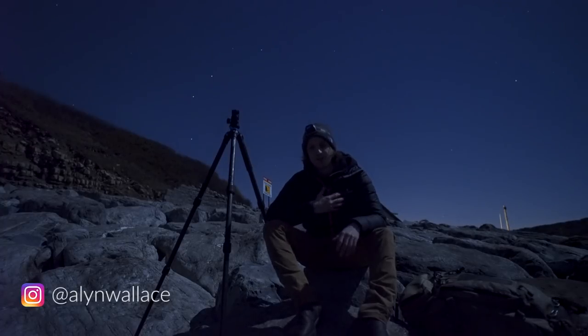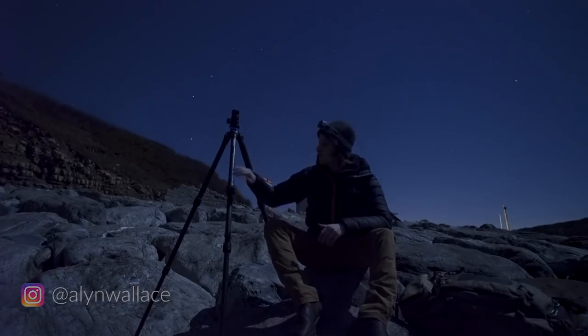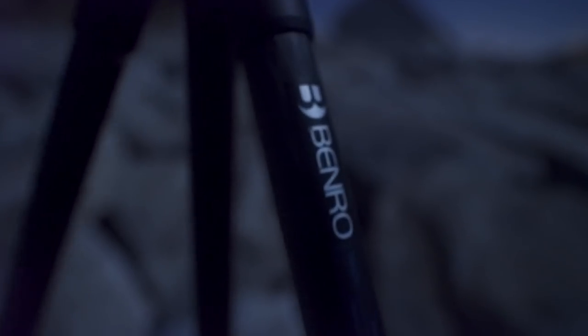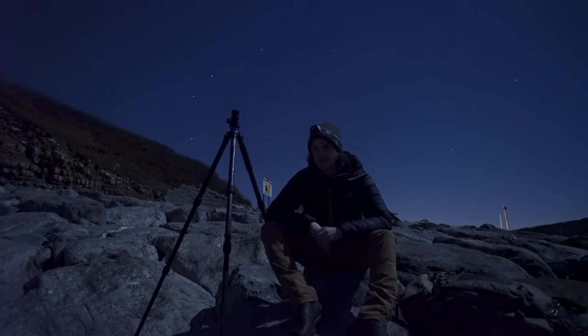Welcome to this channel. My name is Alan Wallace. I'm a landscape astrophotographer and vlogger. In today's video, I'm going to be reviewing the Benro Mark III tripod, and I'm going to explain why I chose this setup as somebody who shoots a lot in the dark.